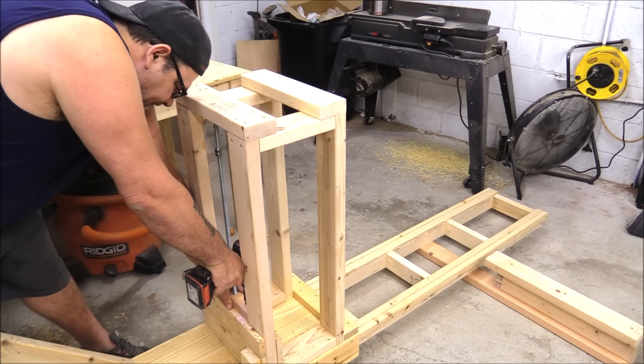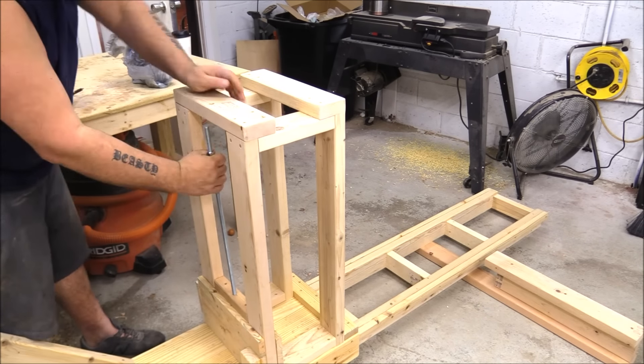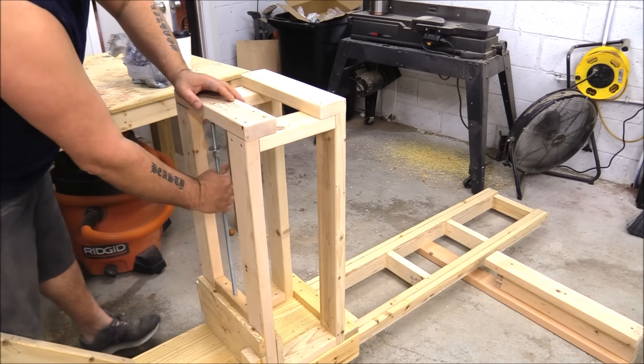After the box, I just used some threaded rod I picked up from the big box store. It was like six bucks.